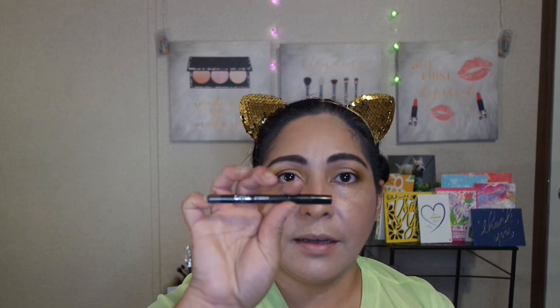For my eyebrows, I went ahead and used my Ophir Cosmetics Universal Shade Pencil, and then I also filled them in with my Benefit Gimme Brow in the shade 5. And then I used a bronzer — which is my Yenza Sunlit Glow Silk Bronzer — around the perimeters of my face, on my cheekbone area.